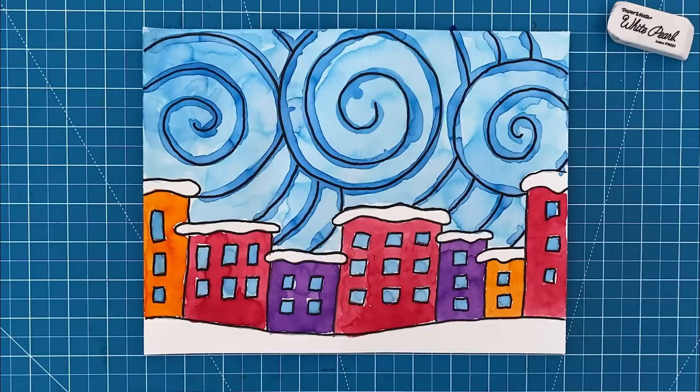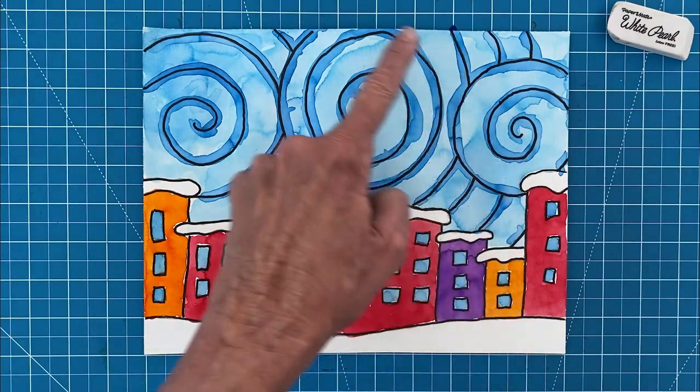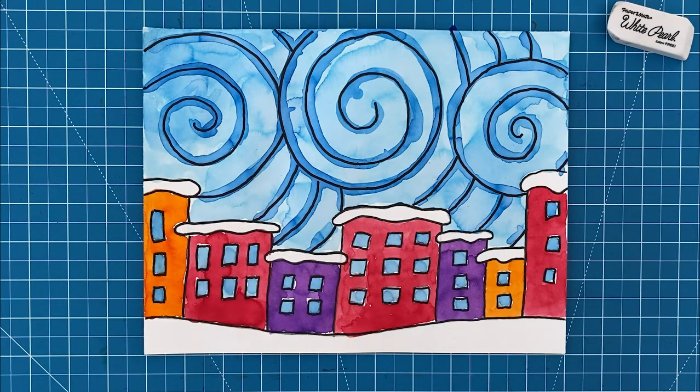Now here are a few reasons why I think this project has been so popular with both students and teachers alike. For starters, the large swirly shapes that fill up the sky have always kind of reminded me of Van Gogh's Starry Night painting, and when you add them to a row of simple snowy buildings you end up with a really charming work of art. This project is also a good example of something called wet on dry painting technique — it's how those darker blue lines were created. Let me show you how it's done.